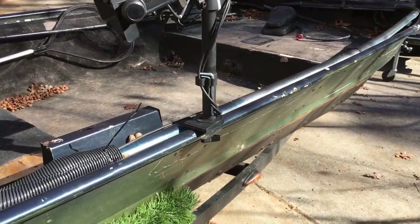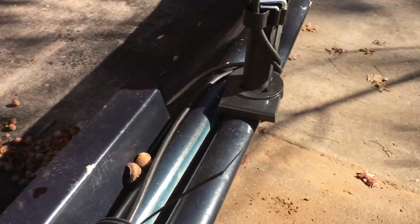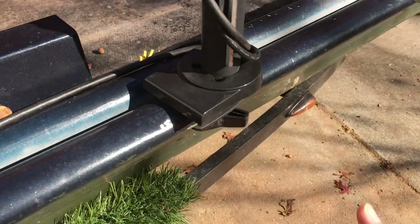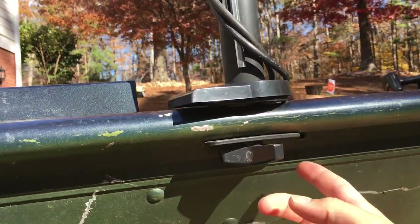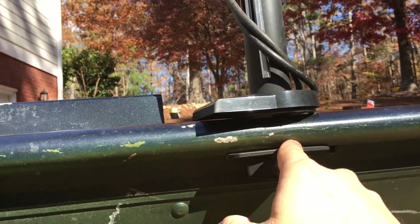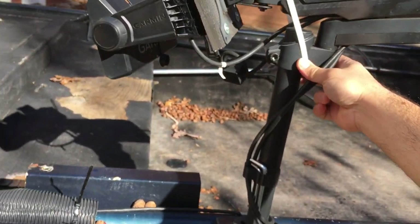Basically what I did is I drilled a hole right here on my boat, on this metal trim piece. On the bottom there's a thread that sticks out, and then there's basically a nut and a plate right here. It kind of helps stabilize the weight.